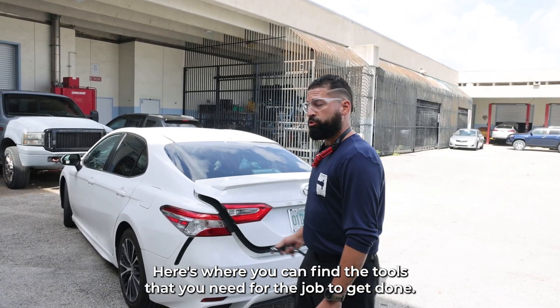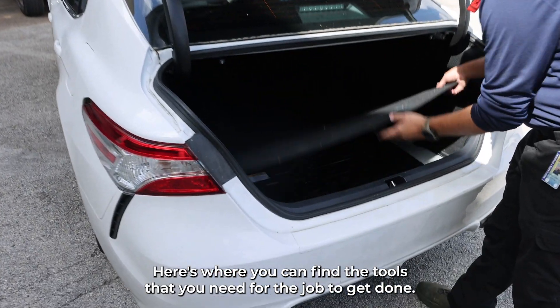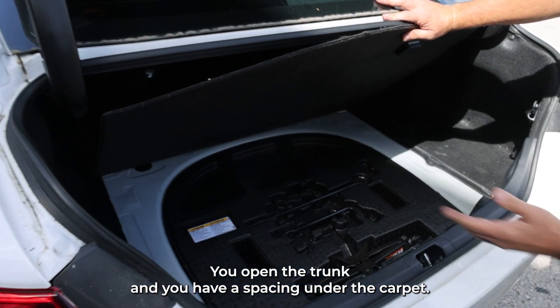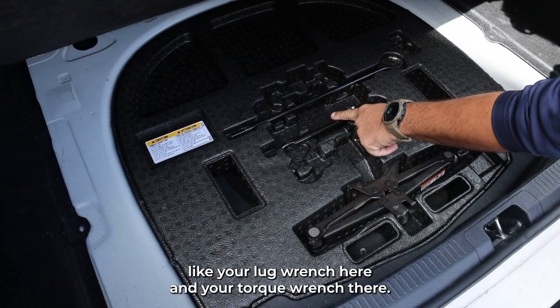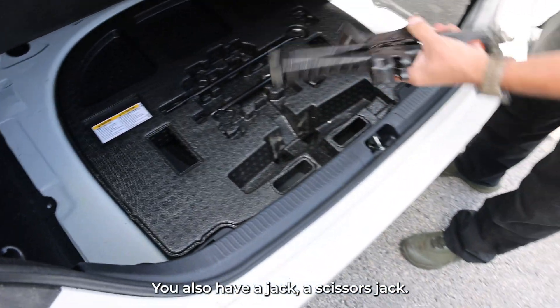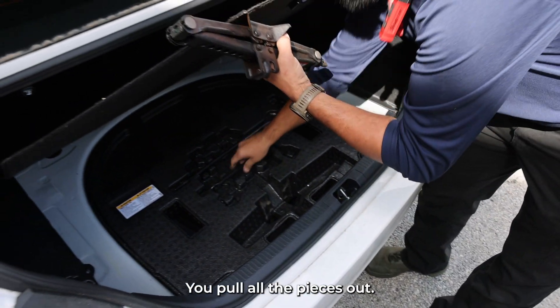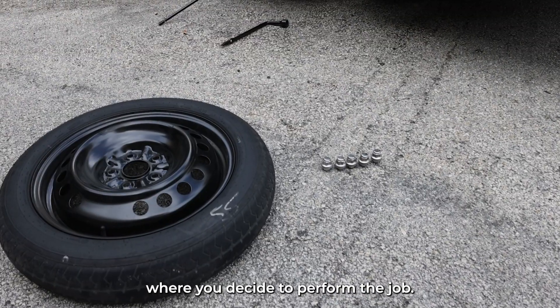Here's where you can find the tools that you need to get the job done. You open the trunk and you have a spacing under the carpet. You have your tools like your lug wrench and your torque wrench. You also have a jack — a scissors jack. You pull all the pieces out and set them aside next to the vehicle where you decide to perform the job.